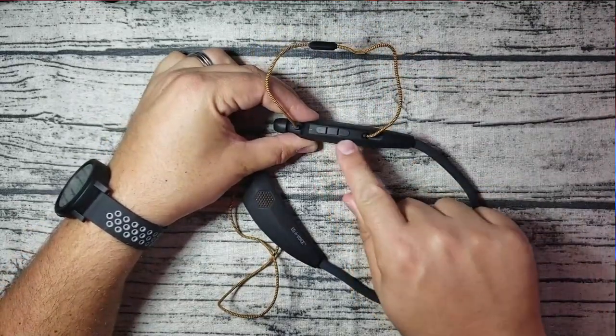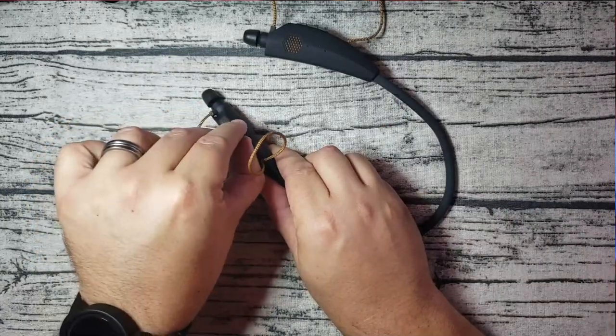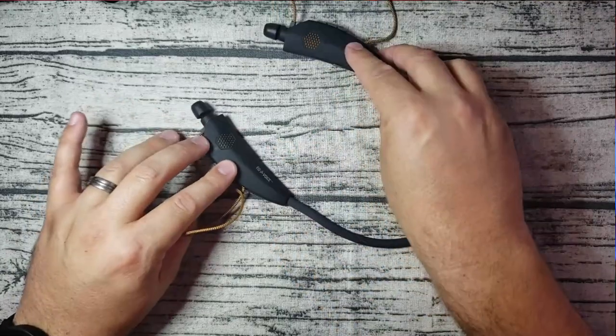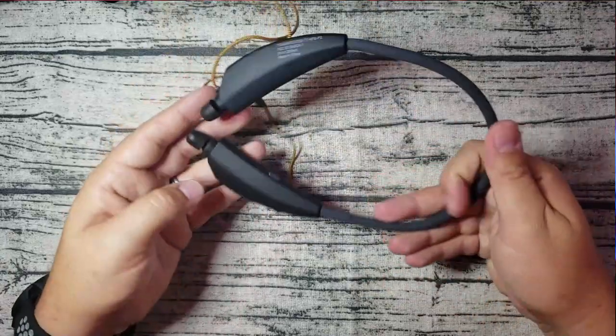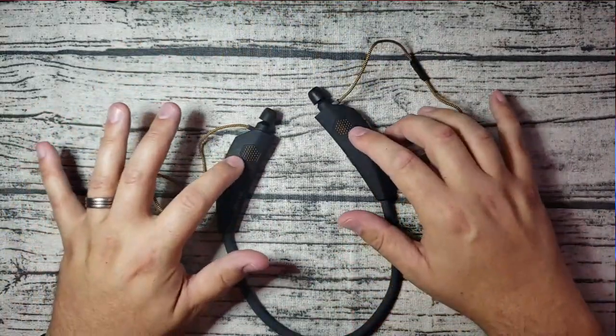On the right earbud you've got your controls - your plus and minus and your power buttons. You do have your micro USB charging port here under the little rubberized trap door. It is micro USB charging. Overall they're very standard in functionality, but having the speaker option as well as earbuds just broadens what you're able to do with these guys.